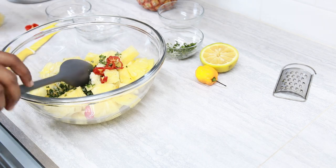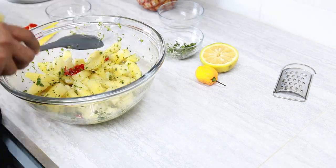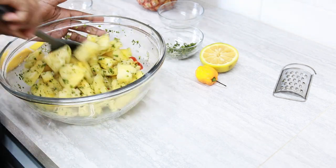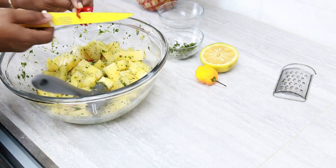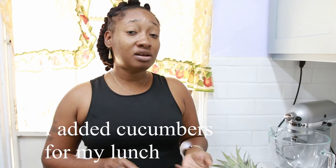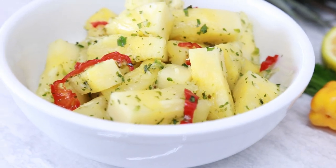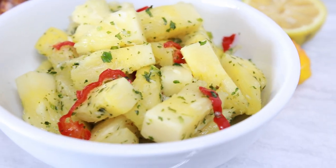Go ahead and mix this up. I'm going to place this in the refrigerator to chill. I'm going to have this with my lunch today, or you can have it as a snack on its own. Thank you once again for joining me today for making this lovely pineapple chow. Be sure to join me again for when I do a next recipe. Bye.